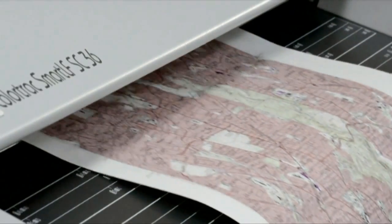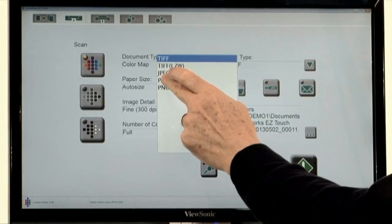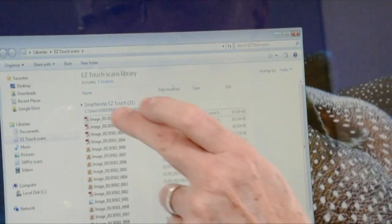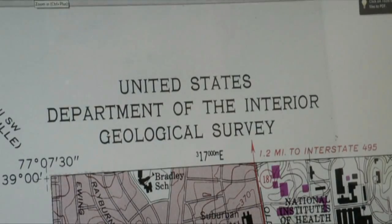Check that the scan options are set correctly and select a destination: folder, USB, or email. Then press the green scan button. Locate the scan file in Windows browser and open in Windows Picture Viewer. You can see that there are no shadows or visible creases.